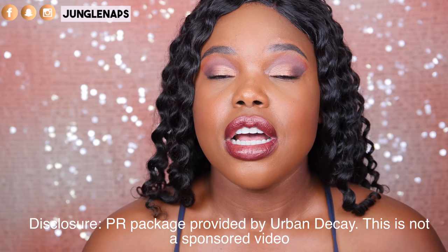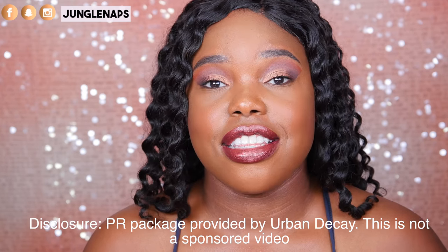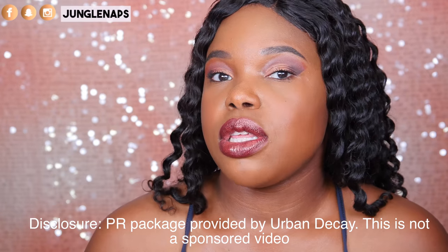You guys know we're going to review the Urban Decay Naked Heat collection. And if you guys have seen my most recent anti-haul video, I was like, oh hell no. I am not going to pick up the Naked Heat palette — not going to buy it, no way, no how. And to my utter shock and surprise, Urban Decay actually sent me the whole collection as a PR package. I had no idea it was coming. It just landed on my front door. I'm really thankful for that, and thank you Urban Decay. But I do want to be really honest with you guys.